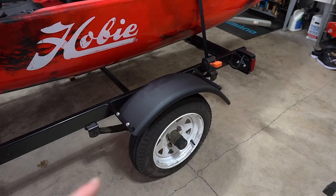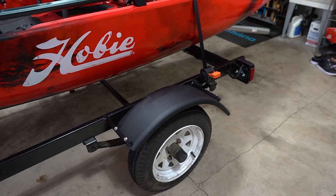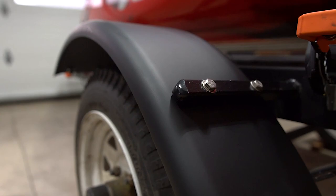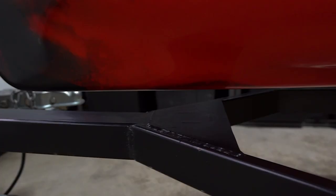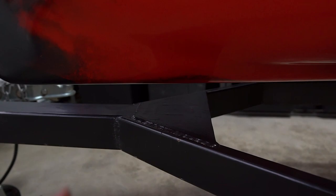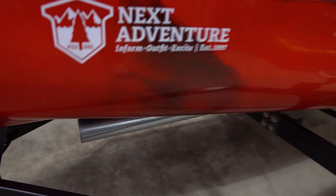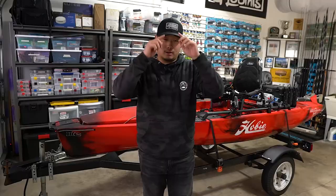If you watched my last video, this fender looked a lot different — it was bare metal with rust on it. I sanded the whole thing down, wet sanded it, primed it a few times, and applied three coats of matte black paint. I went with matte black because it looks clean and I didn't want the whole trailer in semi-gloss. The trailer also came with a post welded on for the jet ski, so I had to cut that off and paint it to match the rest of the trailer.